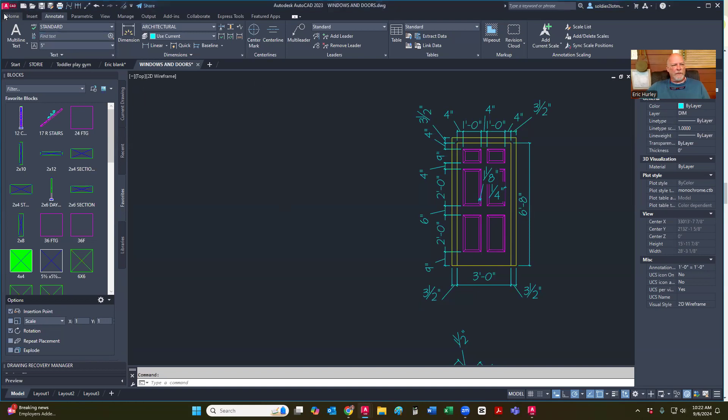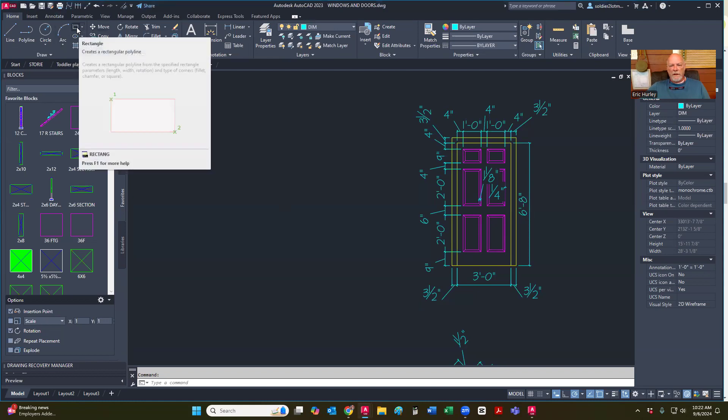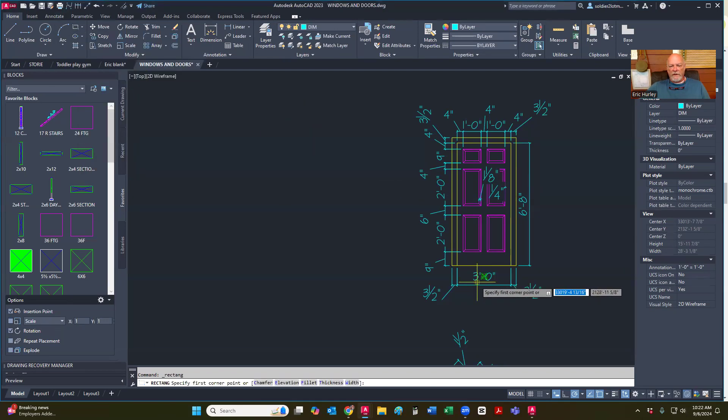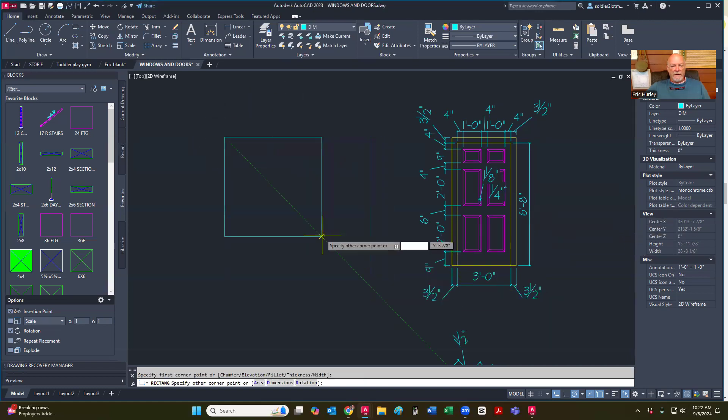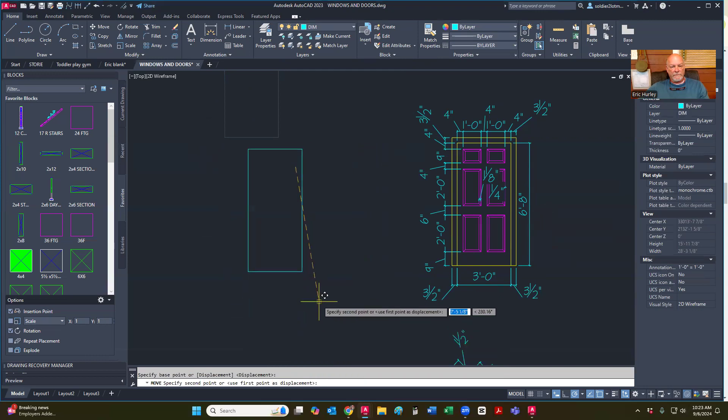I'm going to start with a rectangle. If you'll notice that it's three foot by six-eight, so I'm going to start a rectangle that is 36 tab 80, enter, and pull that down. So I have that. The next thing I want to do is give the frame of the door, so I'm going to offset three and a half.